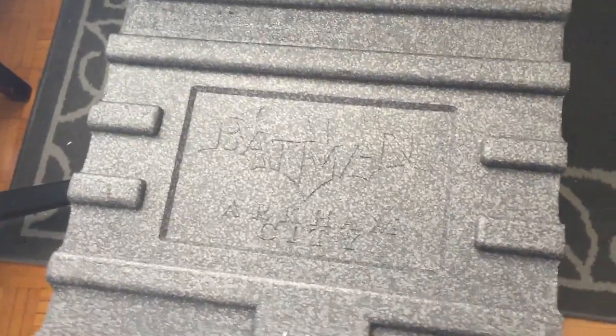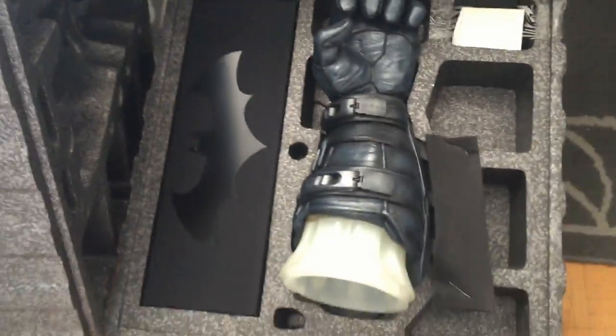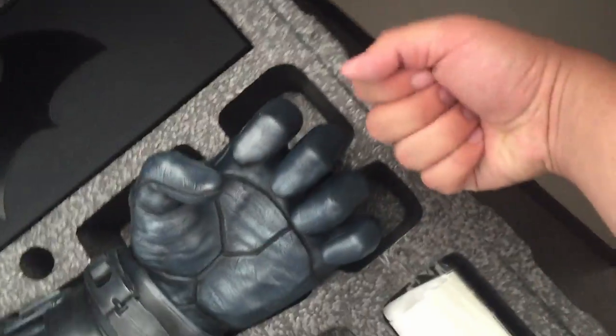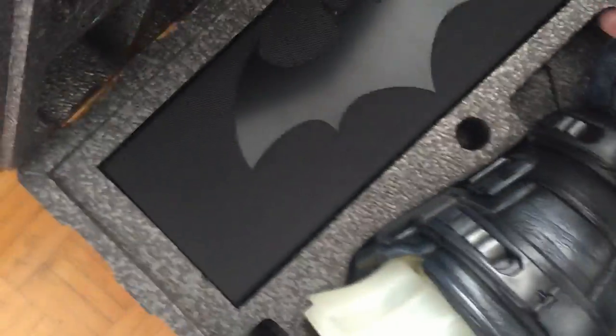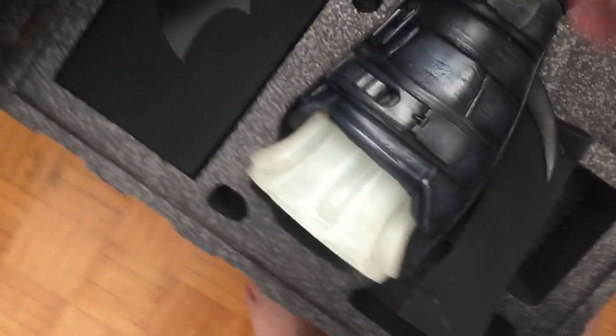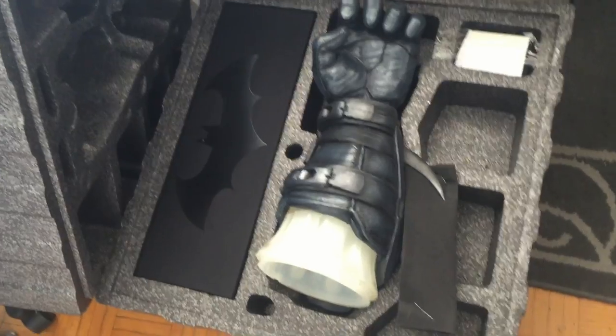My room is a mess — it looks like I went through World War Three in here. The final moment — Bailey, are you ready? No, she just wants out of here. Here we go, let's look at this thing. Oh my god, dude — this thing is gigantic!